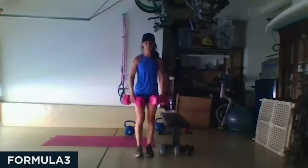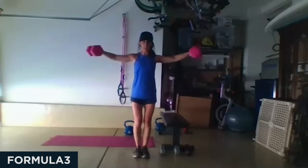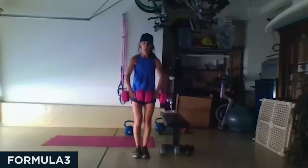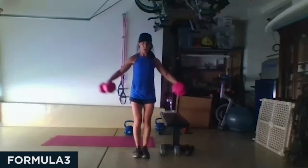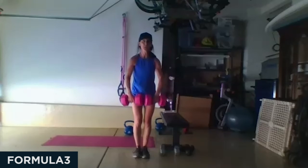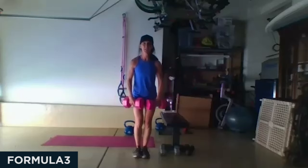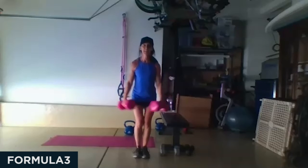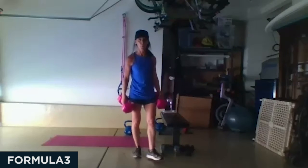Front raise to lateral lift — are we ready? Three, two, and one. You shouldn't be rushing through these. Hold those abs in tight. I'm going to ten. Only to shoulder height. Towards the end you should feel like you really have to work for it. Awesome work!